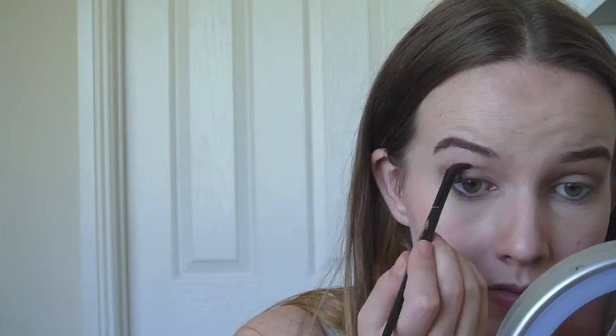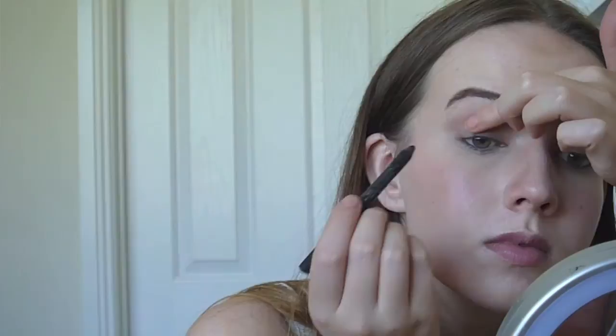Next I used this teal eyeshadow and just applied that all over my eyelids. Then I used this brown colour and applied that in my crease. Grab your blending brush and blend that up.